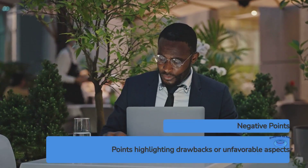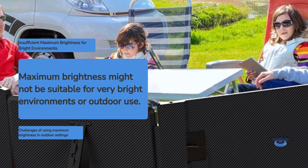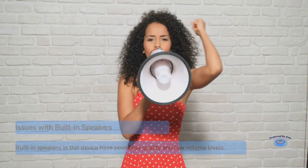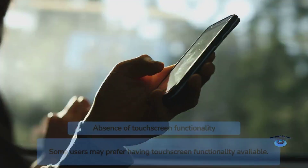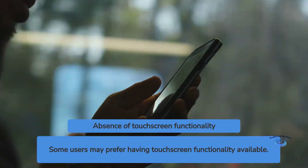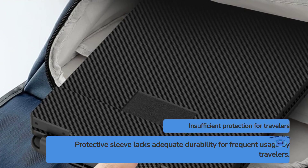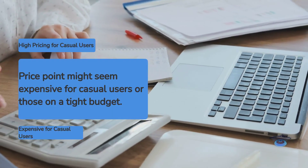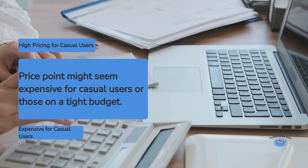Negative points: 1. Maximum brightness may be insufficient for very bright environments or outdoor use. 2. Built-in speakers lack bass and volume. 3. No touchscreen functionality, which some users might prefer. 4. Protective sleeve may not provide enough protection for frequent travelers. 5. Price point of $299.99 may be high for casual users or those on a tight budget.